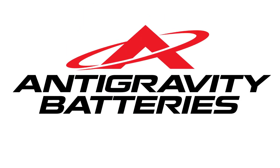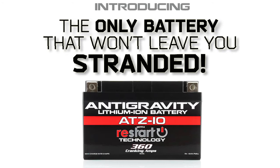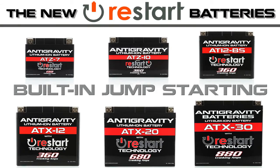Anti-Gravity Batteries is proud to introduce the world's first motorsport battery that won't leave you stranded. The all-new Restart series of lithium batteries are the first vehicle batteries that have built-in jump-starting, and won't allow the battery to drain to dead.